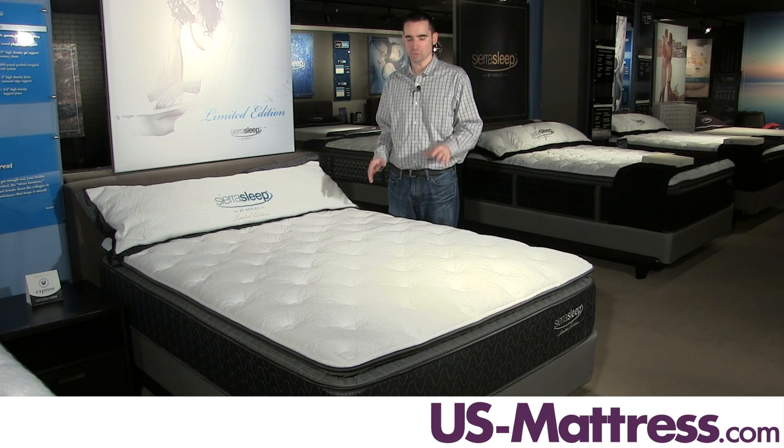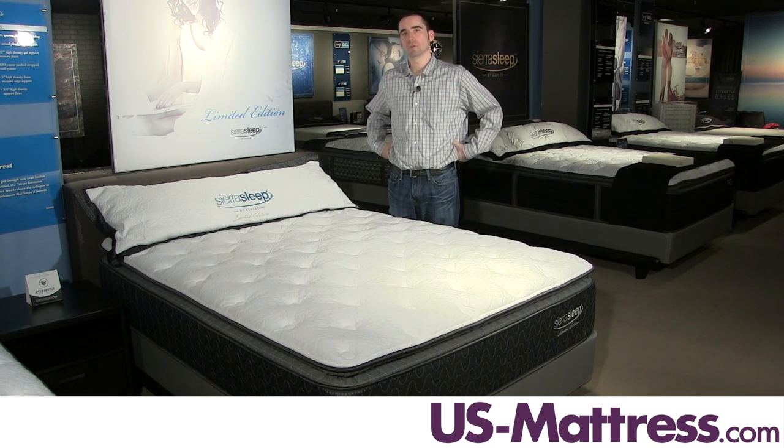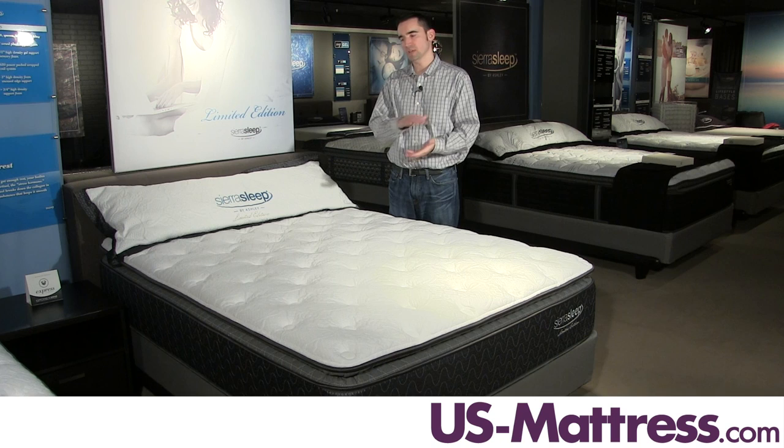The zoned plush foam also provides a soft feel, but as the name implies, it is zoned. So you're going to get slightly better pressure relief or softness in the shoulders and hips, and a little bit more of a firmer area in your lower back to help the mattress contour properly and fill in those areas where you need it.